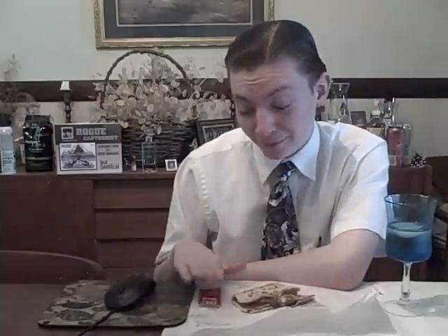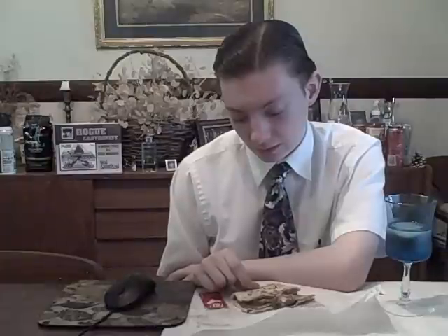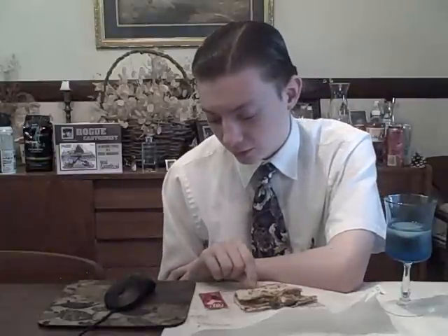It says on the fire sauce packet 'same time tomorrow.' Yeah, whatever you say, fire sauce — same time tomorrow. You've never been right. Tomorrow's tomorrow. I'm getting pizza tomorrow. I don't know, does that mean it wants to be on pizza? I'm just killing time.